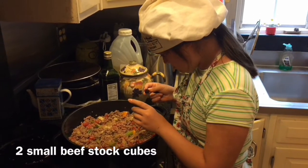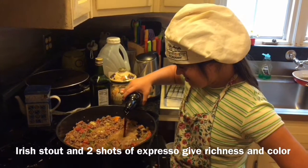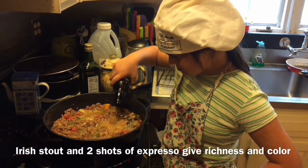You're doing fantastic. Chef Grace is adding a bottle of Guinness — there's not going to be any alcohol in there when it's cooked, but it really adds a nice dark rich flavor to the chili.